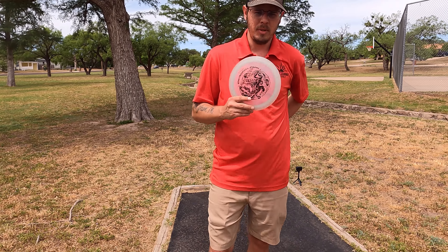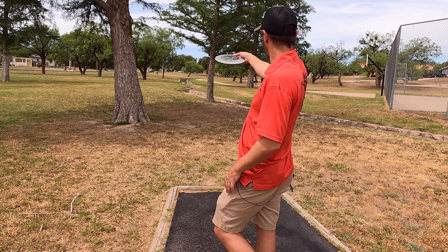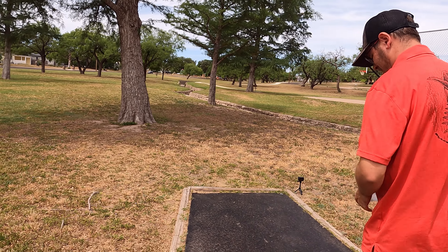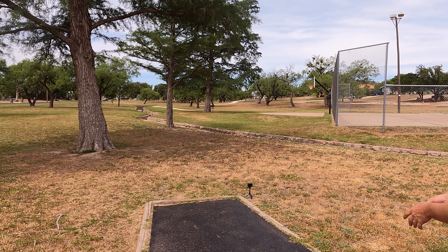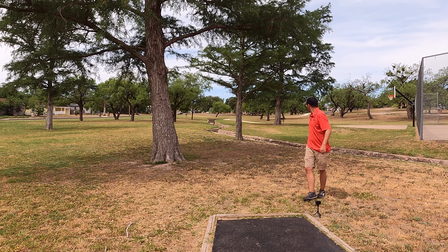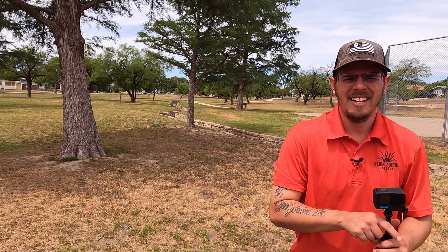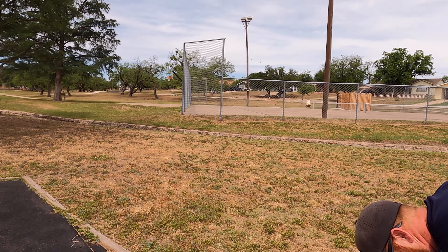Hole nine — I'm gonna throw the Nimitz again. This one's right at 300; I'm gonna flex it through this little tunnel and hope it fades back. Low ceiling at the gap — wrap it up. Early release — oh no, but I'm in bounds. It might have fallen in the creek... no it didn't, my discs don't do that. Ow, that hurt — I put my pinky toe right into the end of that tee box.